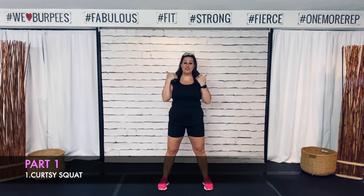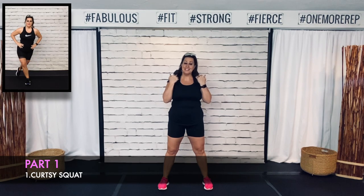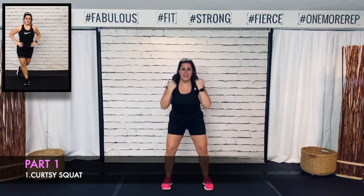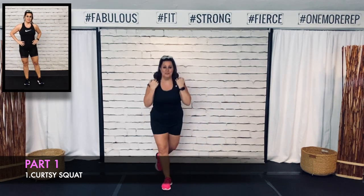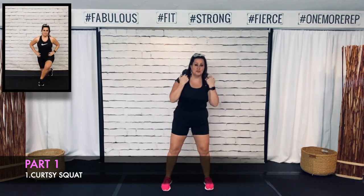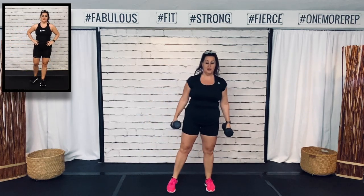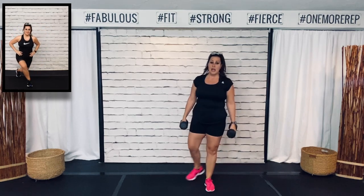Alright guys, we got that curtsy squat next. 40 seconds on, 10 seconds off. Here we go — squat, curtsy, squat, curtsy the other way. I've got some dumbbells resting on my shoulders. It really doesn't matter if you hold them up or down — whatever is most comfortable for you. I've always put weights on my shoulders so it doesn't bother me.